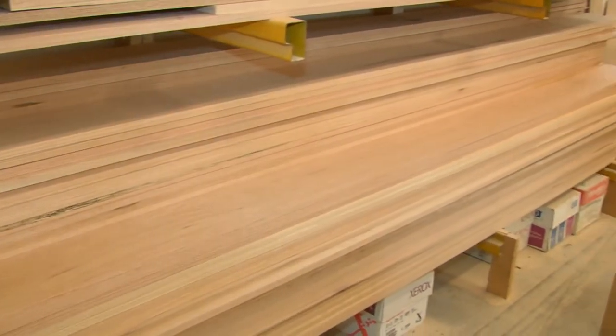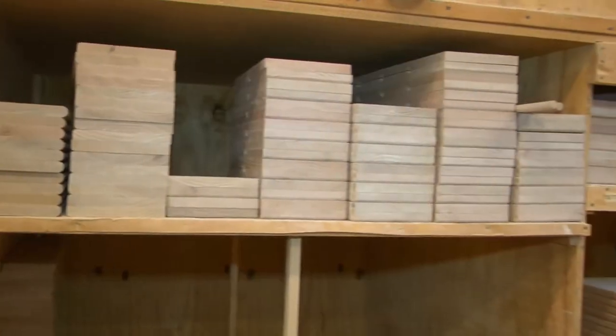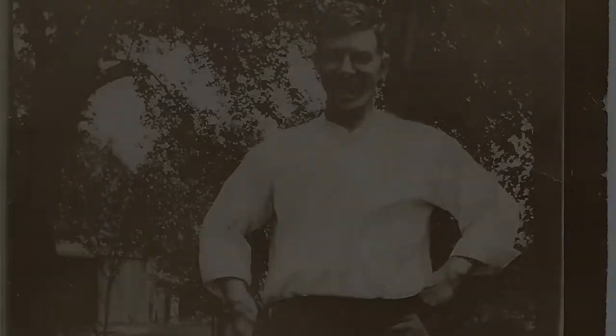To start, we use no particle board. We select only top grade kiln dried red oak lumber. We could use a cheaper grade or air dried lumber, but that goes against our heritage.